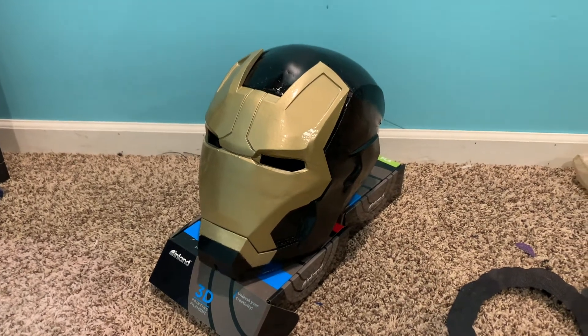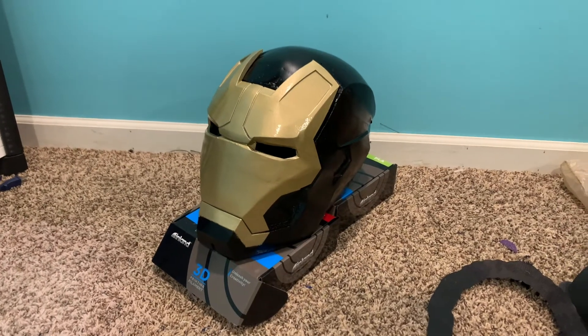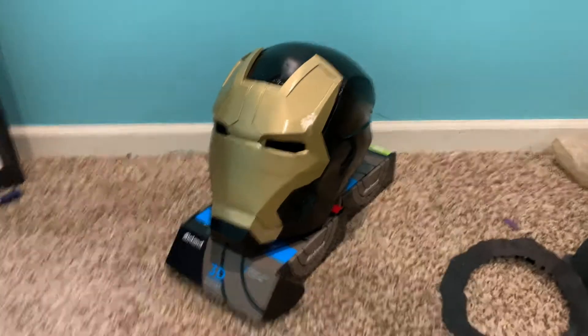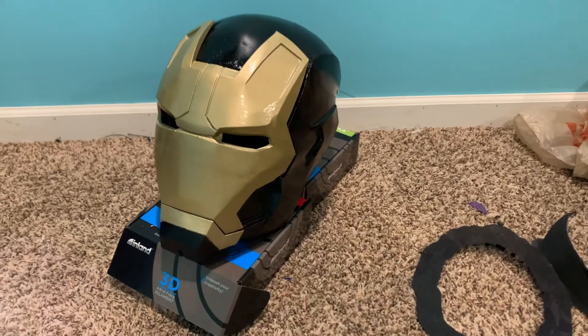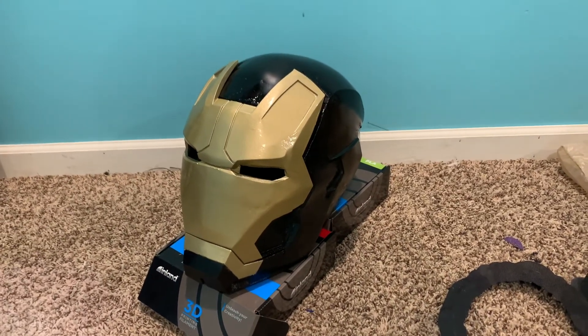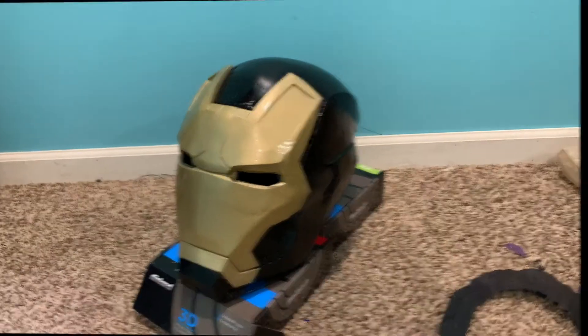Hey, what's up guys, as always it's 3DB. On this one I'm going to be showing you exactly how I made this beautiful Mark 42 custom color wave. This one was definitely a good one — there were a lot of pieces, a lot of things I had to put together, and I tried out a couple new techniques. Everything came out pretty good, so stay tuned.